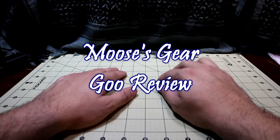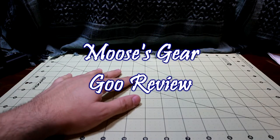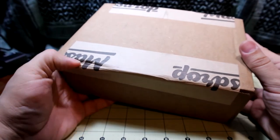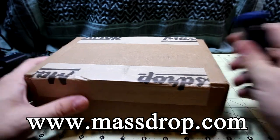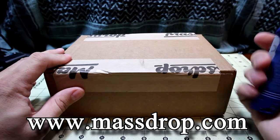Hello and welcome to another episode of Moose's Gear Goo Review. I'm Moose and today I have an unboxing. As you can see from the packaging tape on this guy, it has a MassDrop label. So I got a package from MassDrop. Every once in a while I pick up some cool gear from them, so let's check it out.